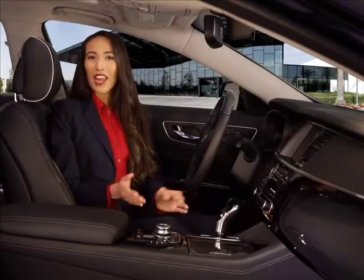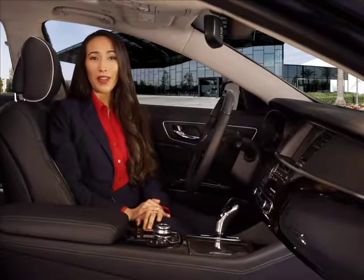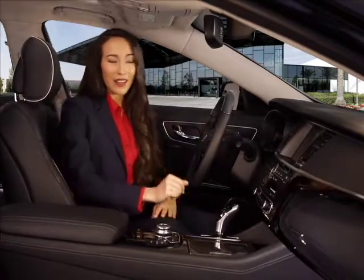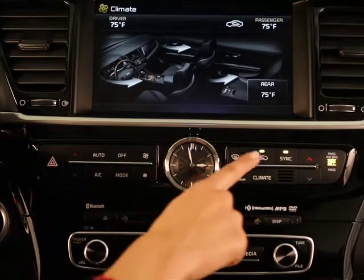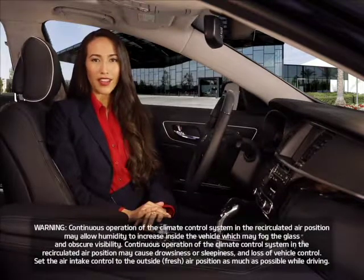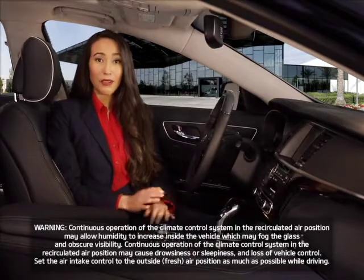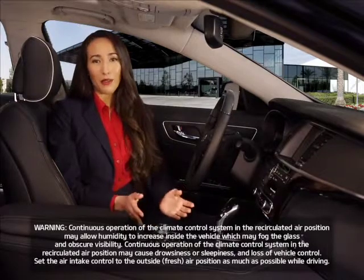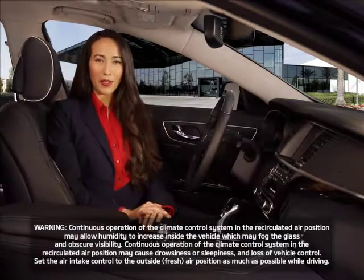If the outside air is cold and you want to warm the interior as quickly as possible, by pressing the air intake control button, you can switch from outside air to recirculating inside air. The indicator light will illuminate. To return to outside air, press the button again. It's important to note that continuous operation in the recirculated air setting may allow humidity to increase inside the vehicle, which may fog the glass and obscure visibility. It may also cause drowsiness or sleepiness and loss of vehicle control. Set the air intake control to the outside or fresh air position as much as possible while driving.